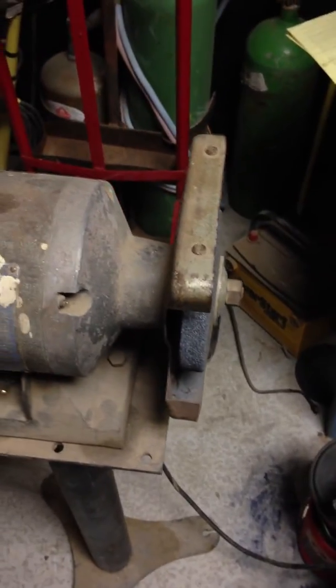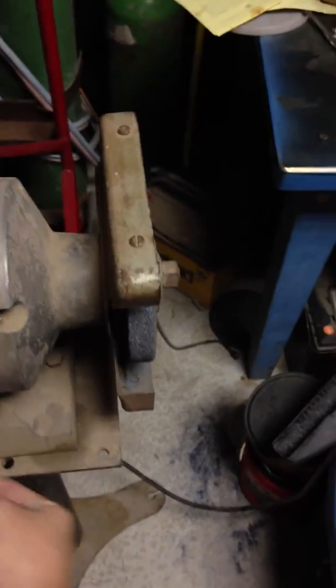I tried to do this with a hand file but they are like forged or something — I could not get it to file down. So I've got a simple little stand-up grinder here. It's old but it works, so I'm just going to grind them down a little bit until they fit.